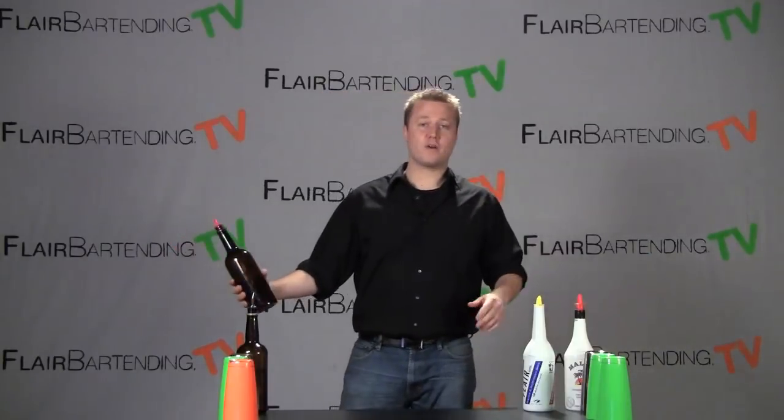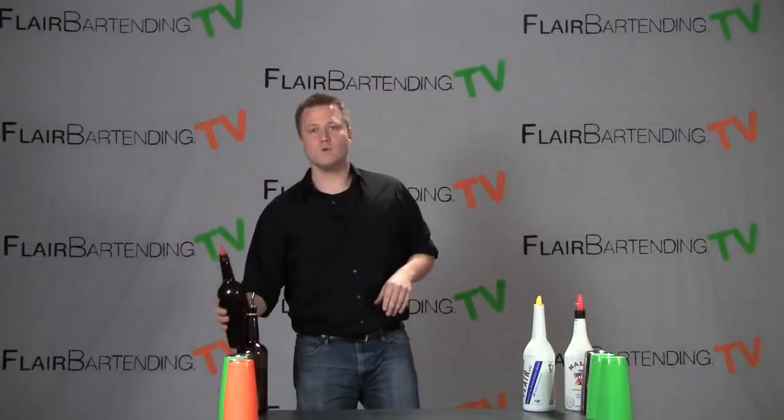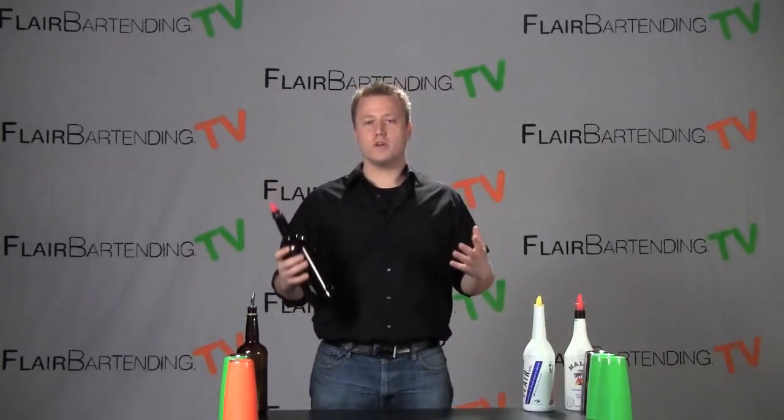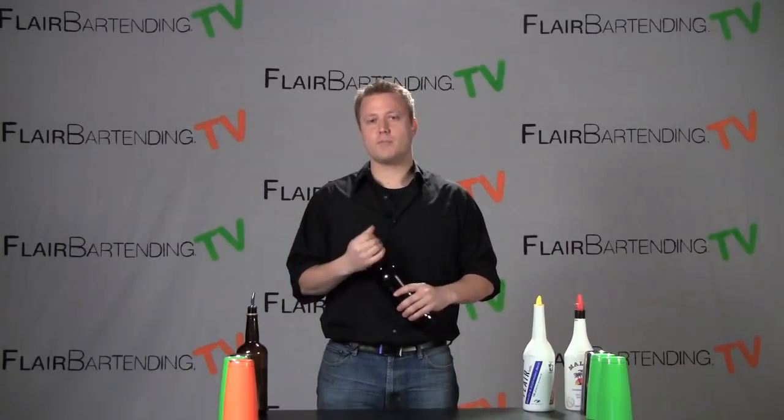There we have it. The back of the hand cradle — let me do it for you one more time. That is the move. It's nothing crazy showy, but it's a really good basic beginning move that you should be able to get with just a little bit of practice at home and then be able to do at work with a full bottle and entertain your guests a little bit.